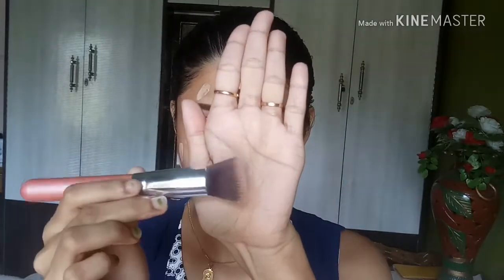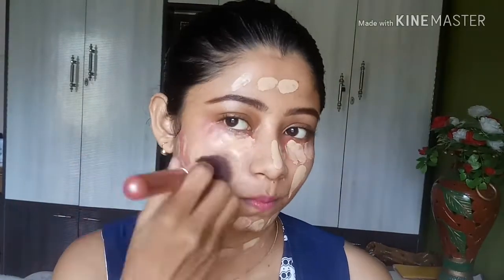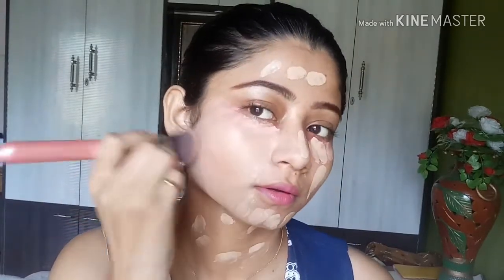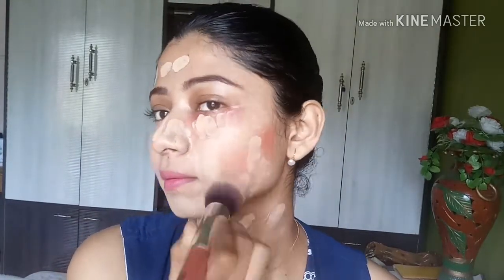You can blend this foundation either with a buffing brush or a damp beauty blender. I will start blending with my buffing brush. Always remember: never blend your foundation in a downward direction — blend from downward to upward direction so it looks flawless. Then I use a damp beauty blender to take off any extra product, which makes the finish look very natural.